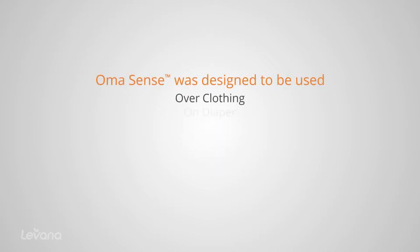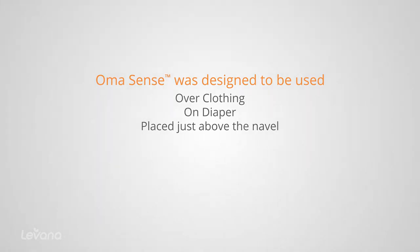Omasense was designed to be used over clothing or right on the diaper. For the most accurate readings, the monitor should be placed just above the navel where the most motion will occur.